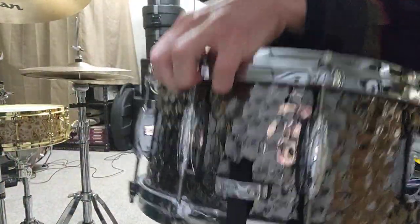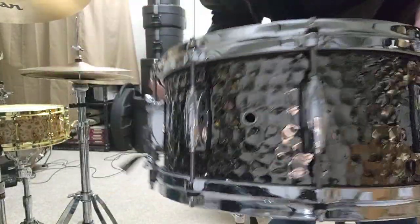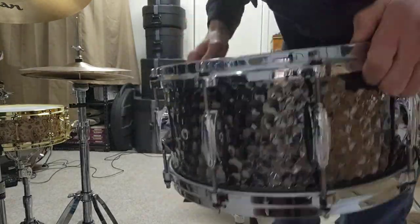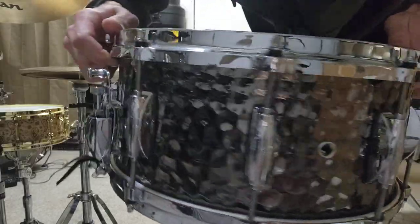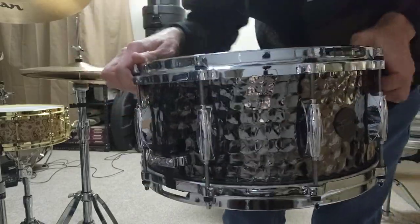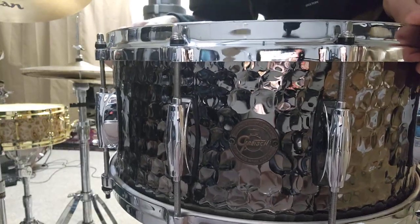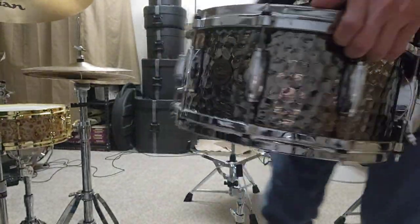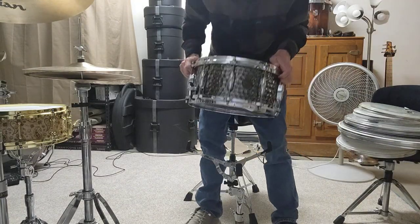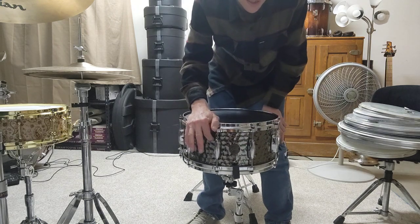Look how gorgeous. I shined it up for you too, buddy. I took good care of it — took it apart and shined everything up so it's just sparkling, a gleaming jewel. And then here's the badge on it too. Beautiful badge.